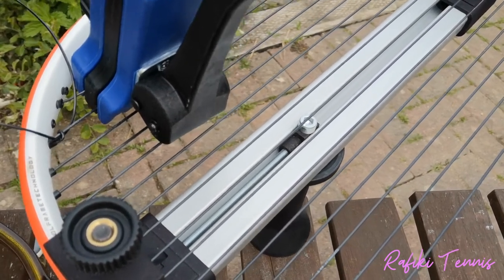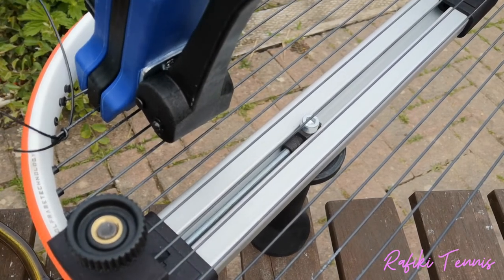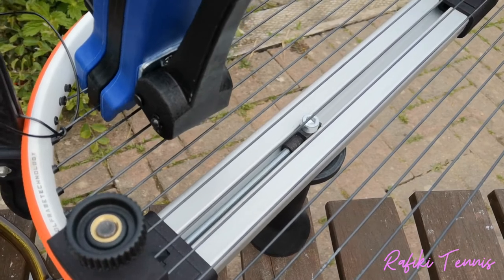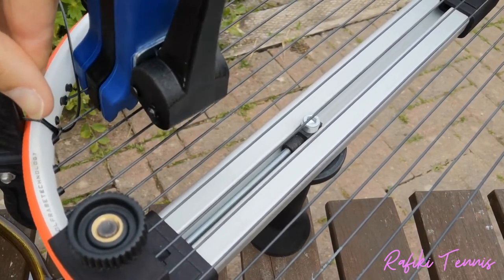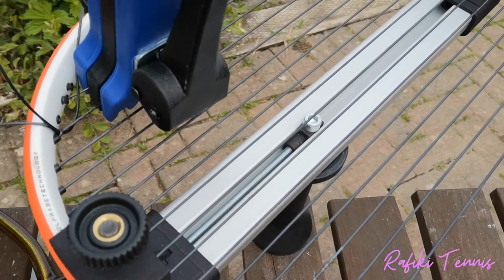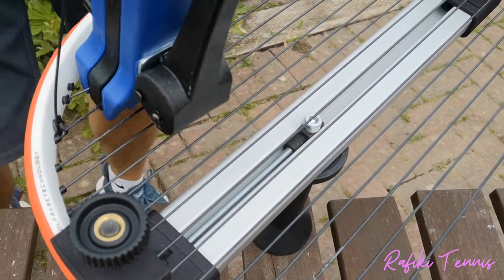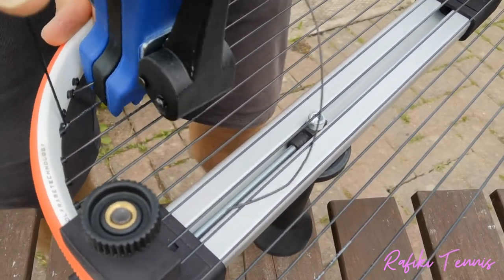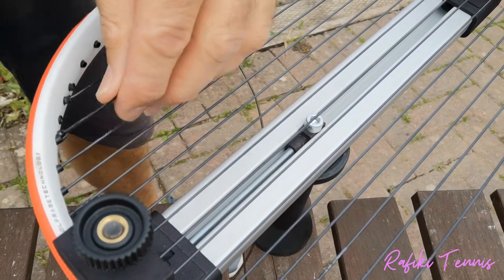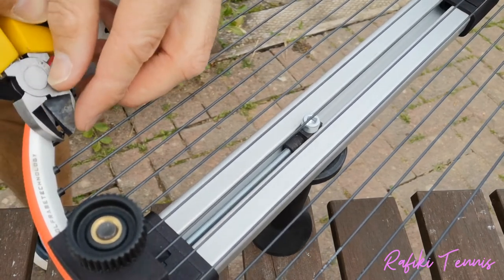I sometimes use the easy stringer to pull the knot tight. I actually made a mistake putting the easy stringer on the wrong part — the string was coming back out through the loop — so I put it on the other side and you can see the knot starting to tighten. Once pulled tight with the easy stringer, pull the string through using a tool if needed, pull it nice and tight, and there's the knot. Take the clamp off and clip the string nice and short. Then do exactly the same on the other side.